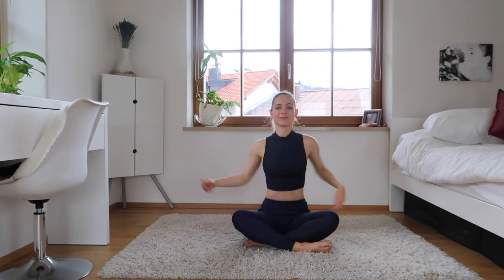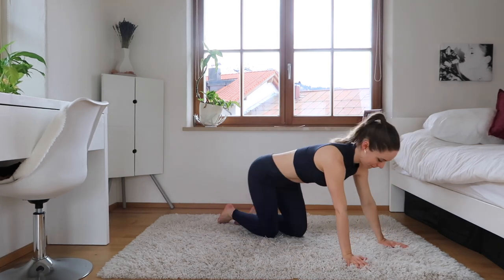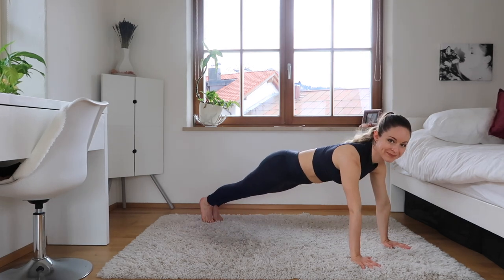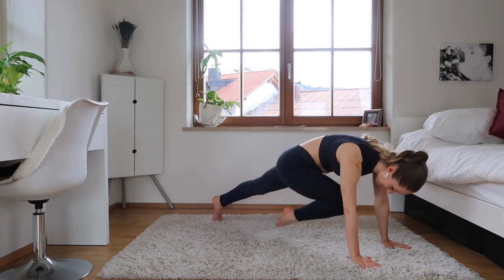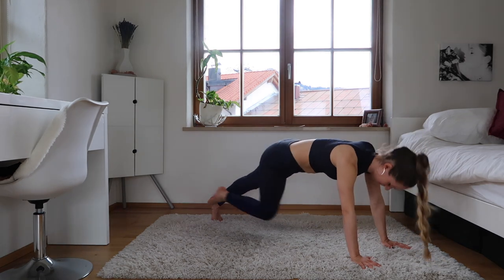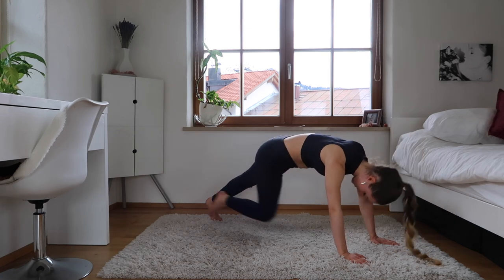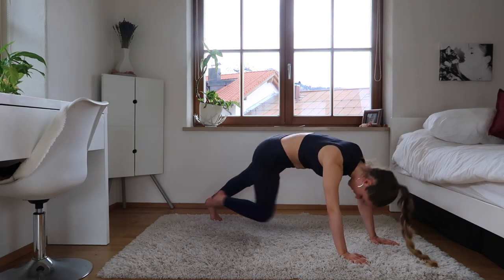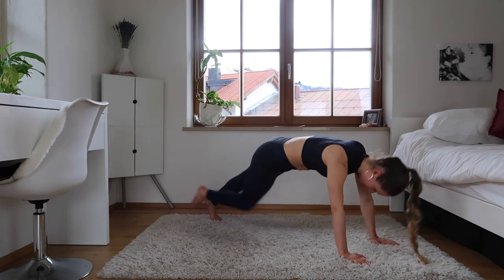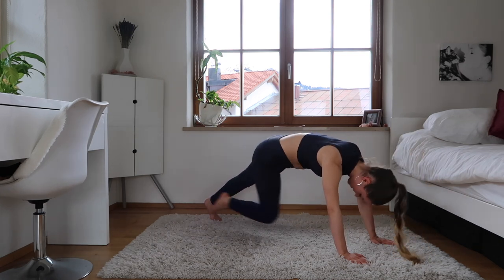Shake them out, do a little stretch if you need to. We're going to continue with our arms but we're going to add a little ab workout to it. So we're going to go into a plank, making sure our butt is down. We're going to bring our knee up almost to our head and then stretch it up, keeping the foot flexed when we stretch it up. Good — head to knee, head to knee — keeping that butt down.